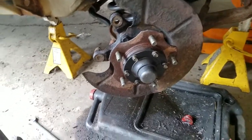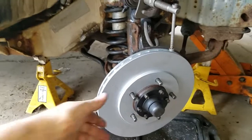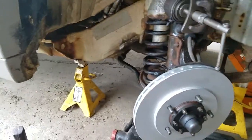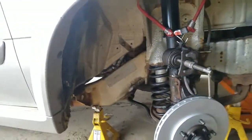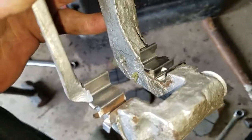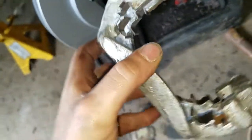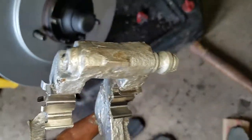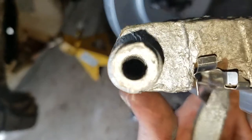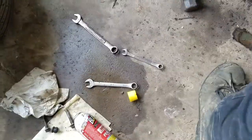Alright, I am back. We have the new rotor - you are going to want to put it on and slide it on. Looks real nice. We are using some Bosch QuietCast rotors and brake pads. After you get that part on, what you are going to want to do is take out the old slides from your brake caliper mount and put in the new ones. You are going to want to put some synthetic brake grease in these slides here. You are also going to want to grease up the two slides that you removed in the beginning when you took off the top part.